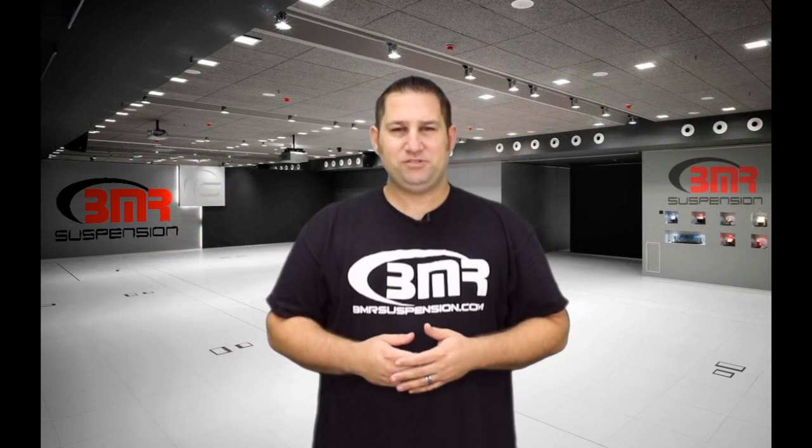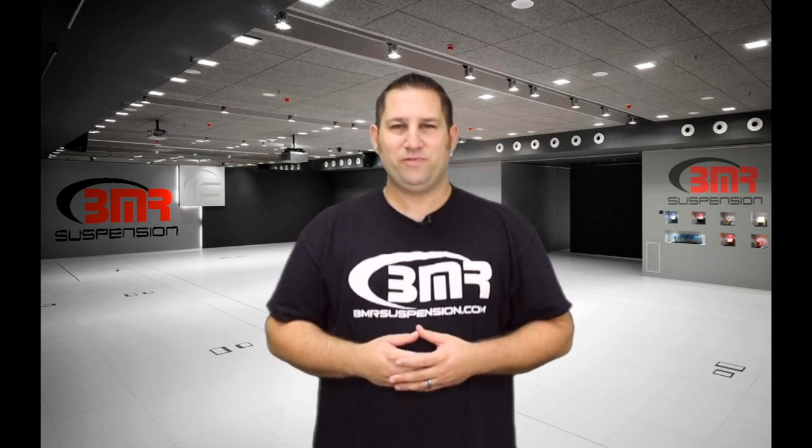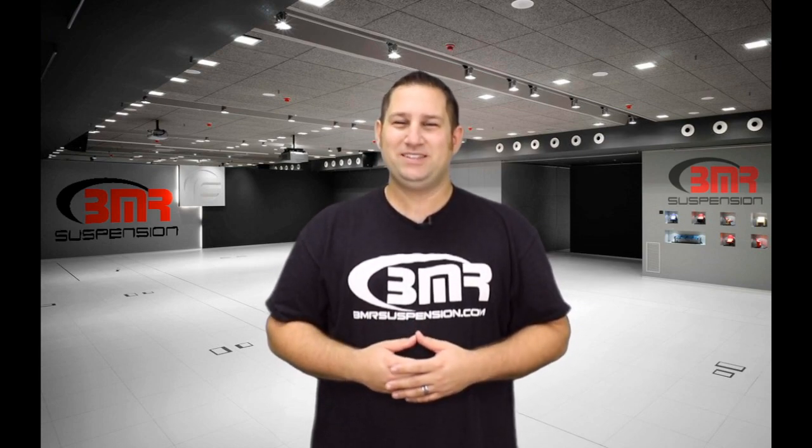For more information on the CCK009 or any other Fox Body, SN95, or New Edge Mustang parts from BMR Suspension, give us a call or visit BMRSuspension.com. Also, be sure to like us on Facebook, follow us on Twitter, follow us on Instagram, and subscribe to our YouTube channel. Thanks and we'll see you next time.